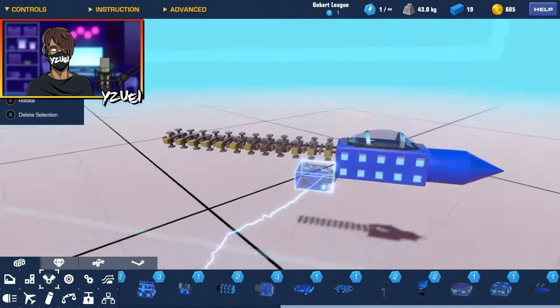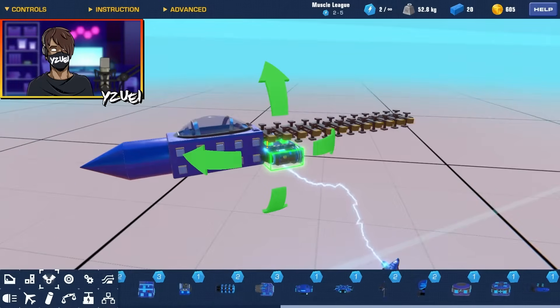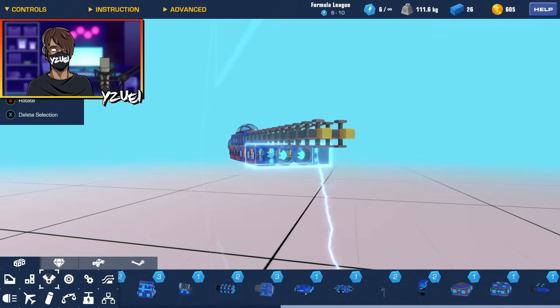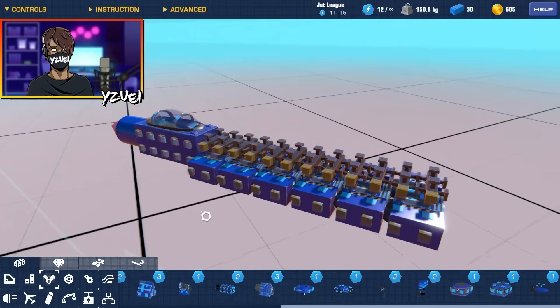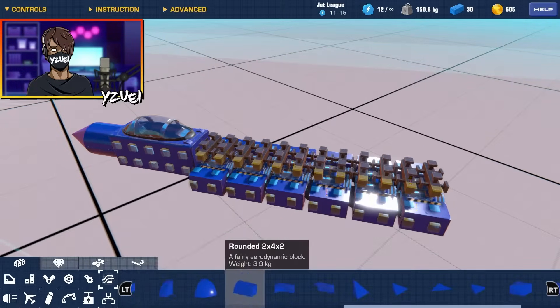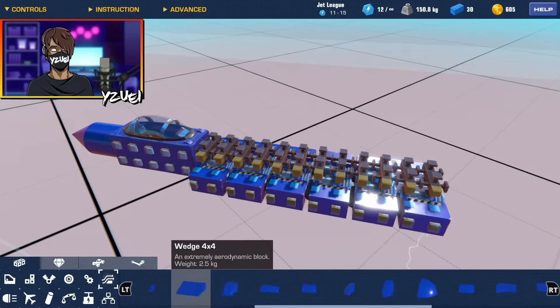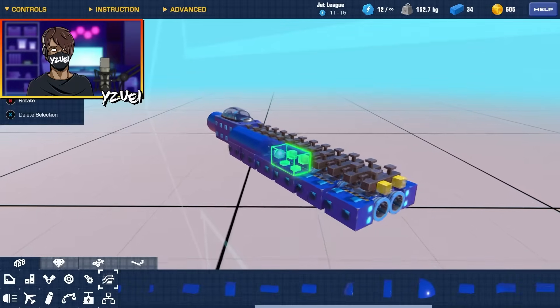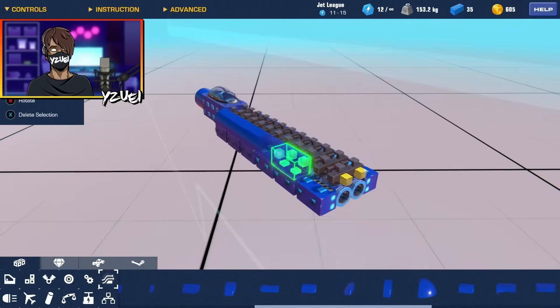I'll leave those there as placeholders for now. I'm going to grab my mini thrusters and then do a few like so, and then we just want to start connecting everything using the one by two rounded piece. I'm going to go for a nice shape like this for the main fuselage of the plane.